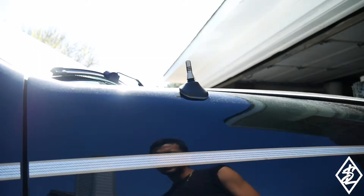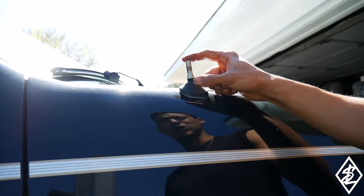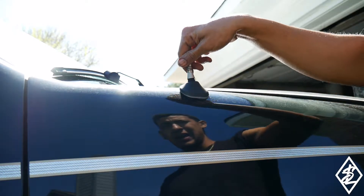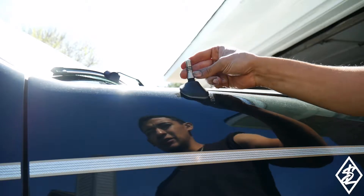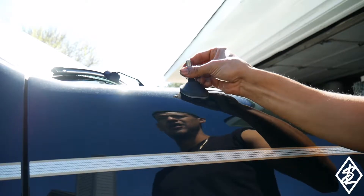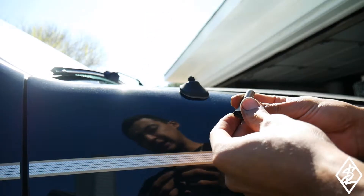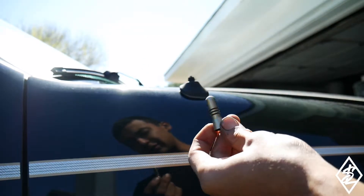Something real quick I wanted to touch on — I bought this short stub antenna off Amazon or eBay and it just lost its anodized color. So I'm going to take it off and paint it. I'm going to sand this part down and paint it with an epoxy gloss black.